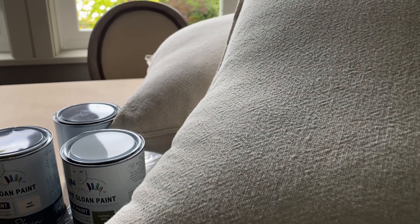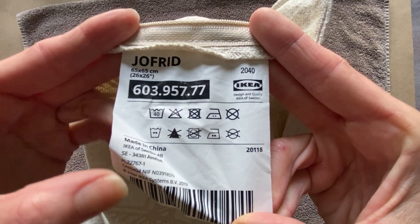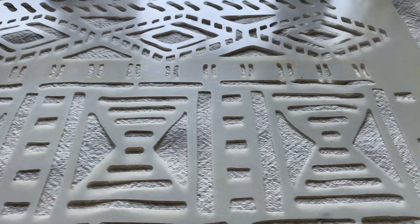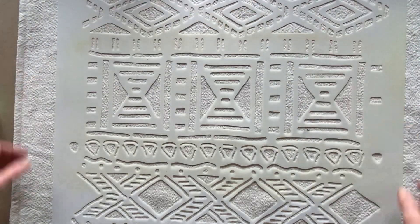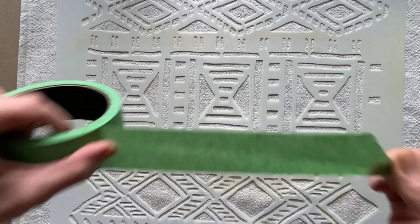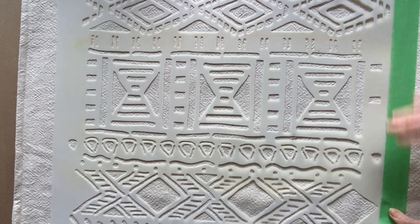I'm just going to use some white chalk paint as well as these IKEA throw pillow covers. It's going to be a really simple design and all we're going to be using is a stencil — you can use any stencil you want. This is from Royal Stencil Design Studios, which will be in the description box below. IKEA has an amazing choice in all different types of textures as well as colors, but when you want to throw your own pattern or create your own design and add color to your own personal decor.